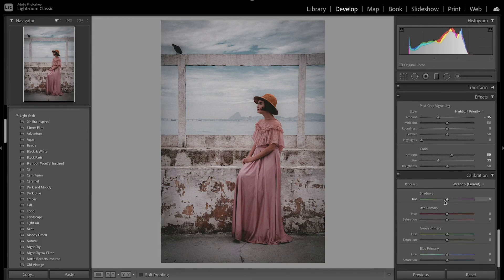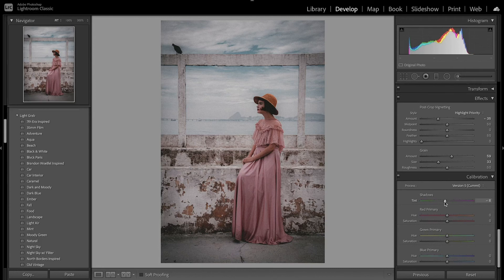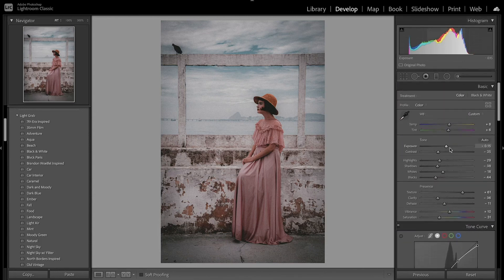Now for camera calibration, I'll fine-tune some of the colors. I want to push the reds a little bit more toward green and increase the saturation there. For the greens I want to bring those more toward green and desaturate that. Then for the blues I'll bring that down and increase the saturation. Looking at the quick before and after — the colors are fine-tuned and the image looks a little dark, so I'll adjust the exposure up slightly. There's a lot of purple and magenta, the colors look really faded, and it really gives that old vibe.